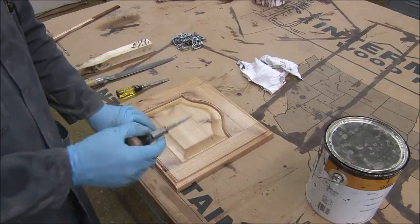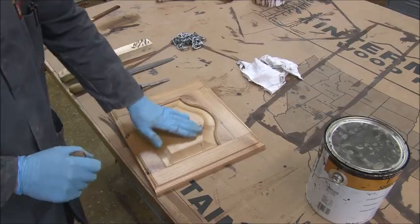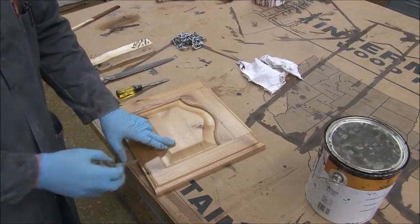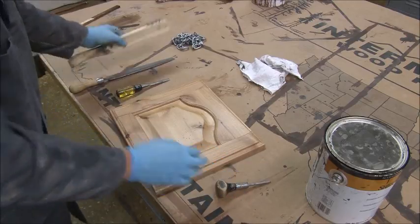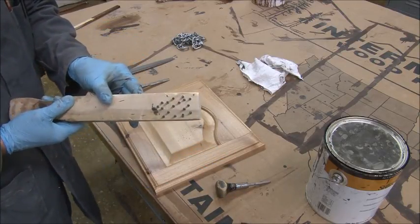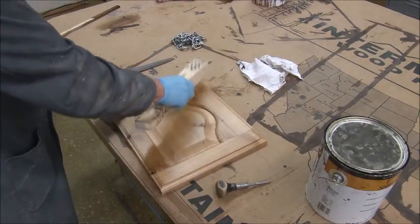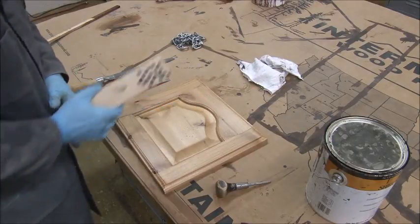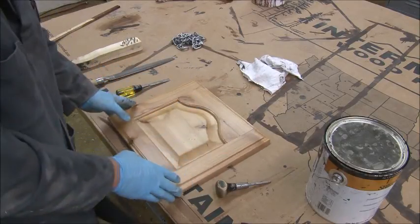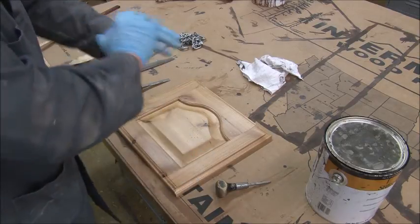The most common and simple one is probably just an awl. It creates the look of wormholes — you simply hit it all around and make it random. If you want a lot of wormholes, you could go all the way around. This other tool will do a lot of wormholes at the same time — it has a bunch of screws sticking out, and you simply whack it in a few places. Make it as random as you can, and I would do that over my whole project. Remember, I'm just doing the door, but this applies to your entire project.